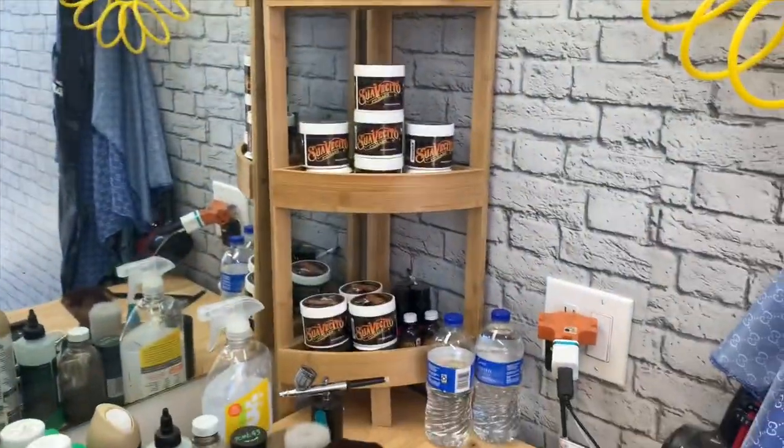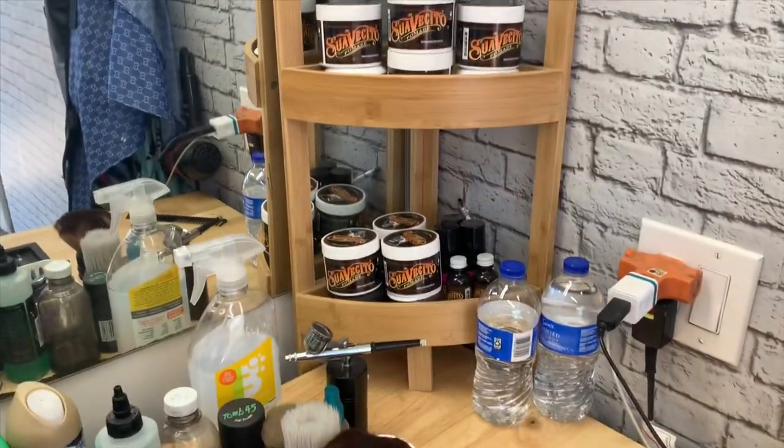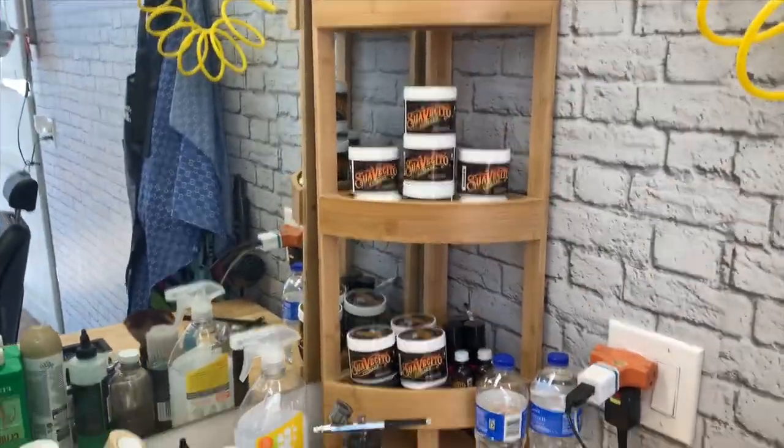Up here I have a retail station. If you guys want to make some easy profit and extra cash, just get a retail station. These are the products I sell: Suavecito beard oil, pomade, and some texturing powder. This is a good way to make easy extra cash — buy products for the low and sell them for like double the price, and you'll get easy money right there.